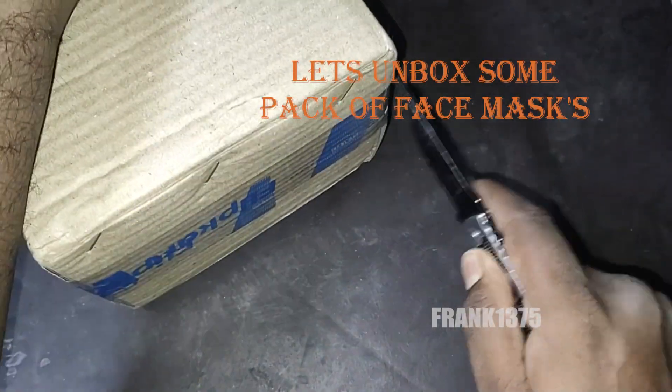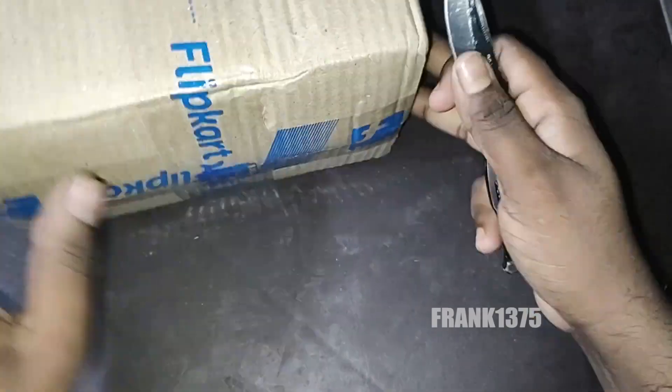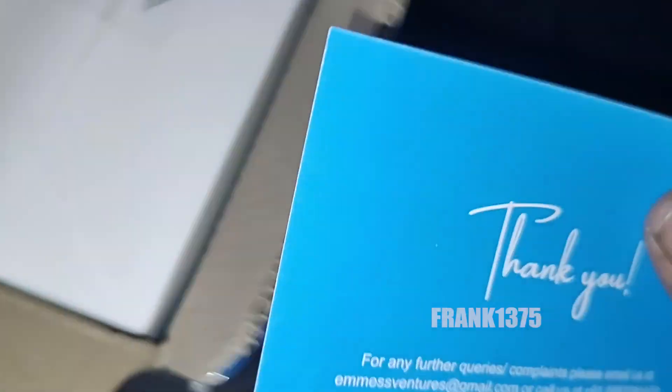Today in this video you're going to see an unboxing video. I'm going to unbox a face mask. The price of the product will be $292. Size will be free size, color will be blue. It consists of around 100 face masks in this package.